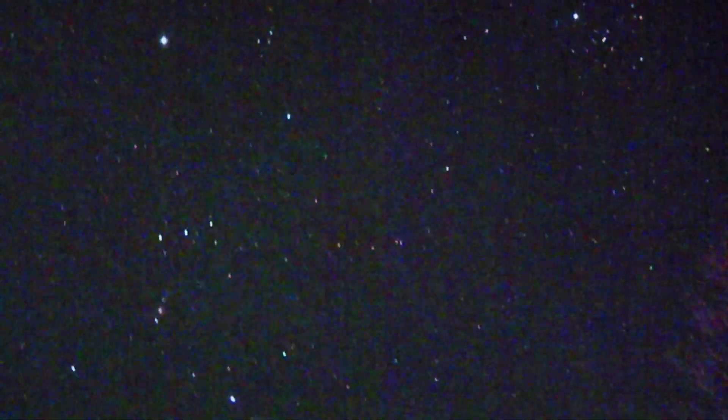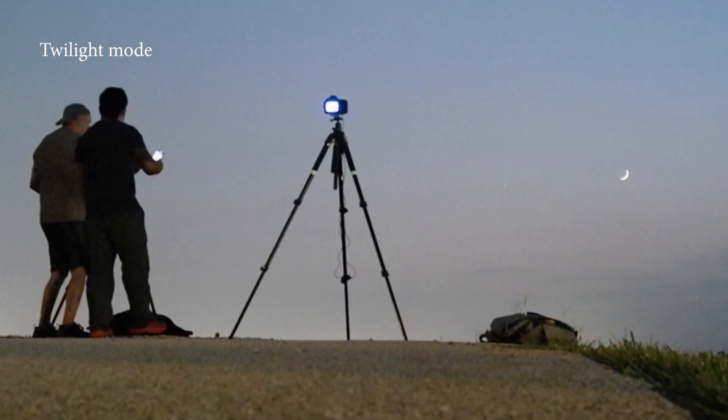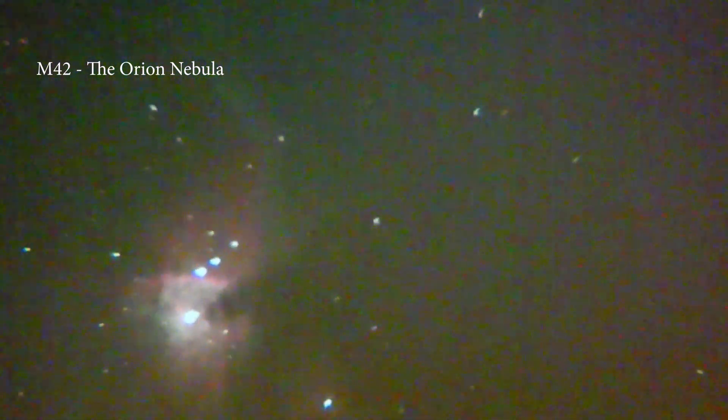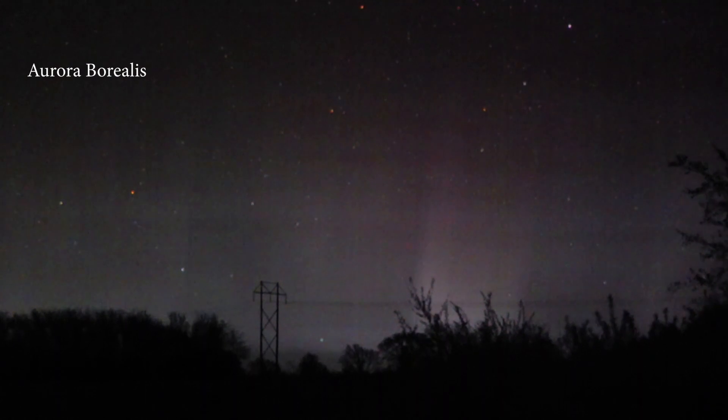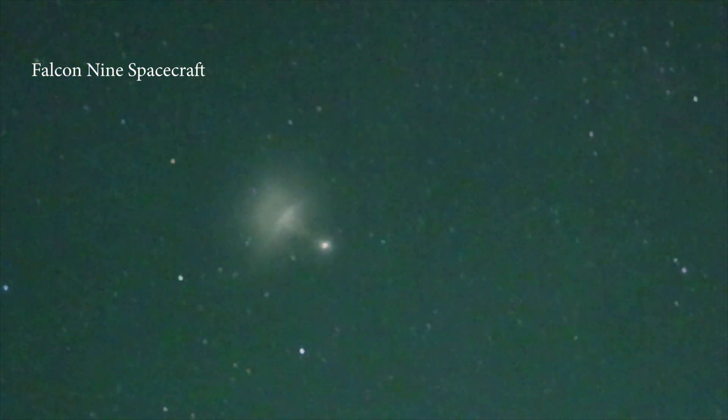Whoa! Holy crap! Oh my gosh! Alright it's in the field of view — we're just gonna go right in. Look how crazy that looks. Here I'm getting some footage of you with the Milky Way right behind you — that's so cool. What is that? That's the second time I did that. Ghosts of Jupiter — whoa, that's pretty gnarly. So that's a planetary nebula?